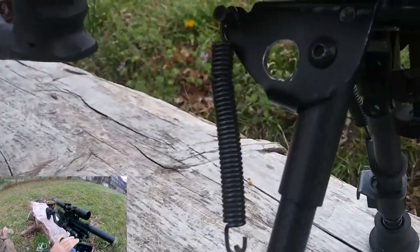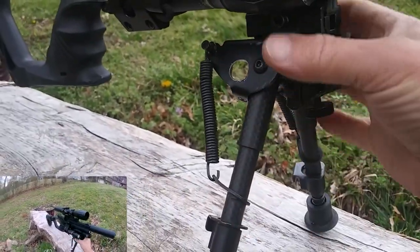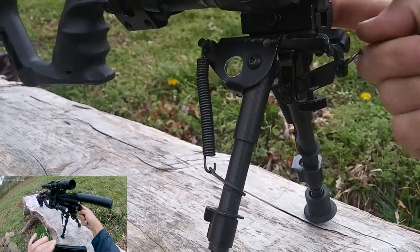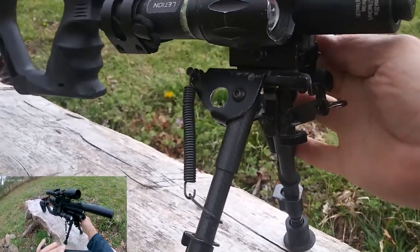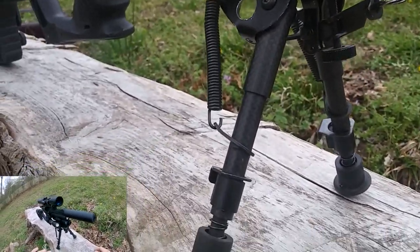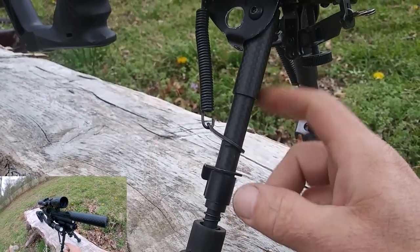I've done some weird things to this bipod — I went ahead and drilled it. Like, it's going to matter that much aluminum missing. But I guess if you were to do a whole bunch of it, I'd like to lighten up the big block somehow, drill a bunch of holes in it. And this part here is carbon fiber, which makes it a little bit lighter — not much.